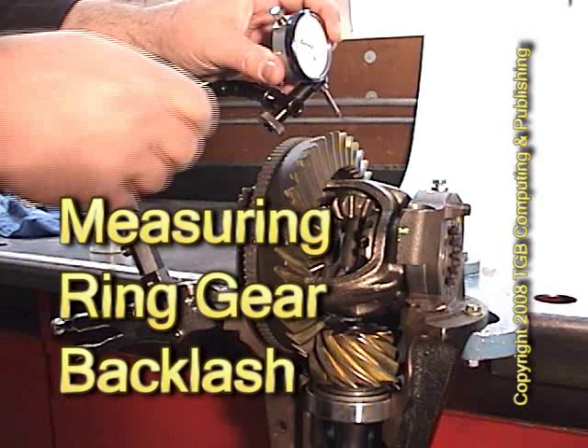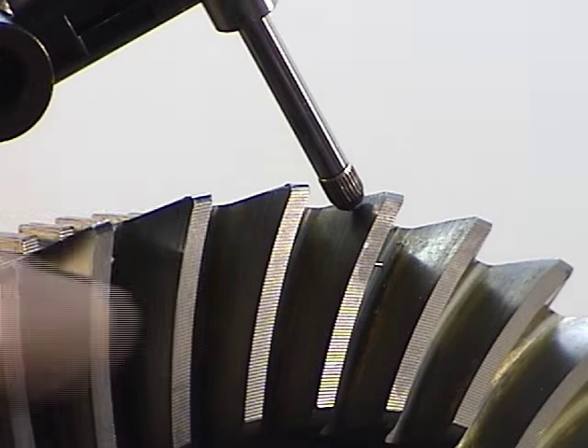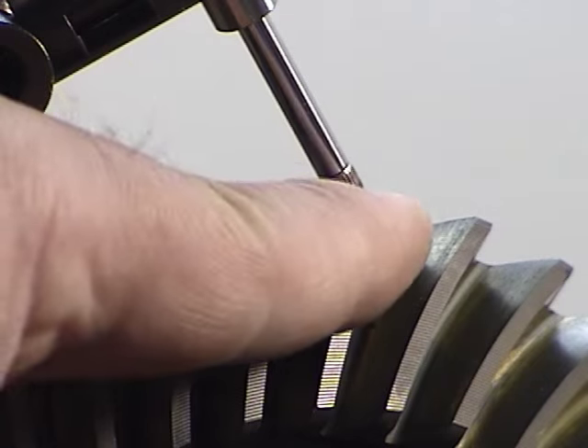When measuring ring gear backlash, a dial indicator setup is used. We make sure the dial indicator is set up at the tip of the tooth so it clears the previous tooth.